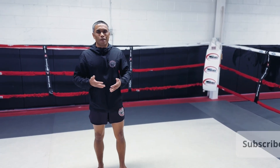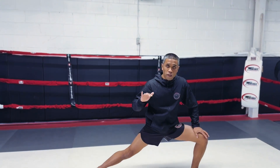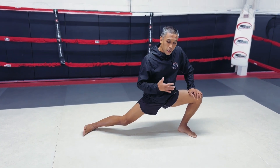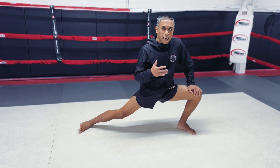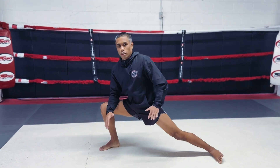Once my heart rate is up — like it is now, I can still talk to you guys but it's a little higher — and my body temperature is up, now is a good time to start my basic dynamic stretch routine. I'll start with my lower body and keep it moving. I don't use too many static stretches at the beginning of my workout — I use more ballistic-style stretching.